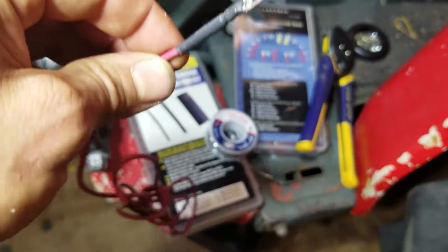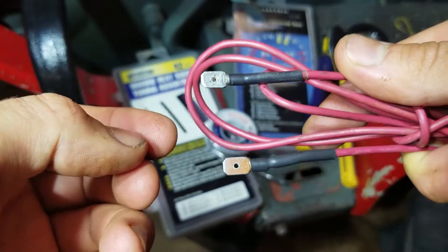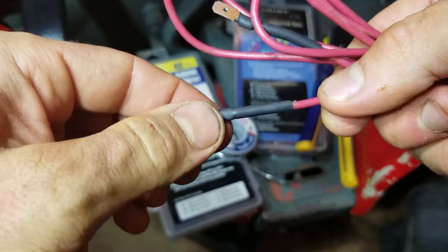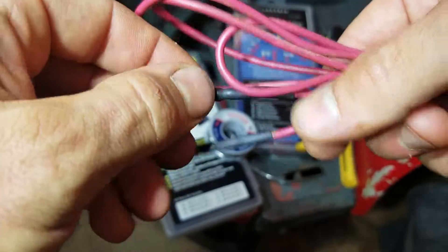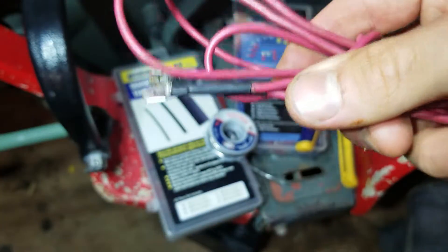I hate the little plastic pieces on connectors. Here's one I did earlier — you can see it's the same thing. That's a nice permanent connection. Then I get a little bit of dielectric grease and just put it on here so that it can never corrode on me. That's how I like to do it.